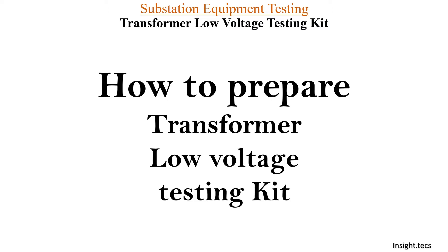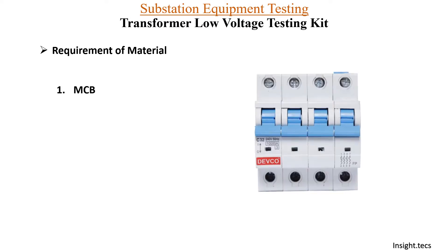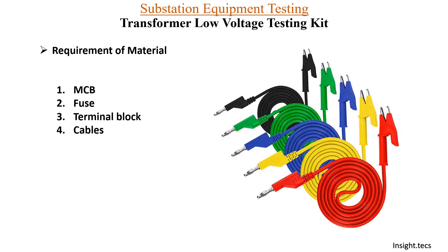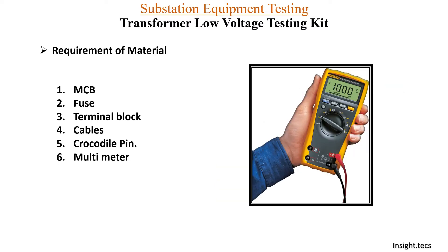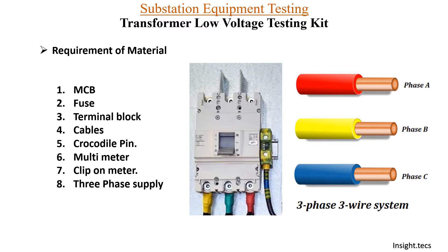Now, how to prepare a transformer low voltage testing kit by yourself? The material requirements for making a low voltage transformer kit are: first is MCV, second is fuse, third is terminal block, fourth is cable, fifth is crocodile pins to be connected at HV and LV terminals, and next is multimeter and clip-on meter. If you have all this material, you can prepare the low voltage testing kit yourself, and you will require a three-phase supply for its operation.